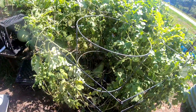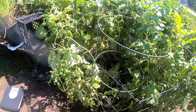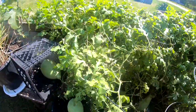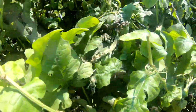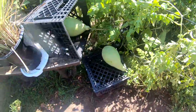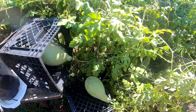Alright guys, I'm about to harvest melons today. I'm going to start off with these watermelons — the vines are just looking so bad and I don't want any of my melons to get diseased. You can see it's looking very bad. I have three melons on here and I have my scale here.